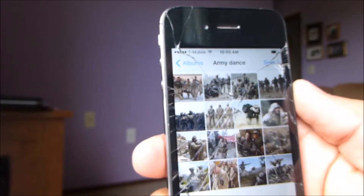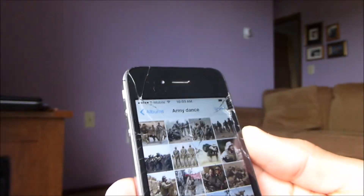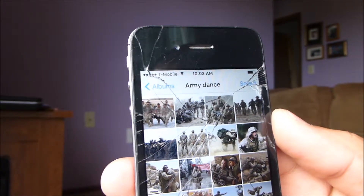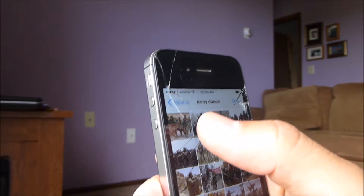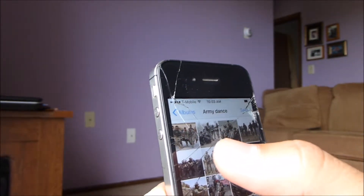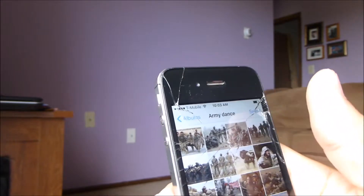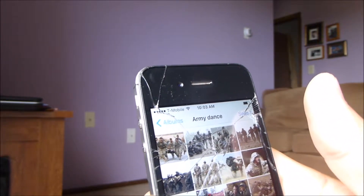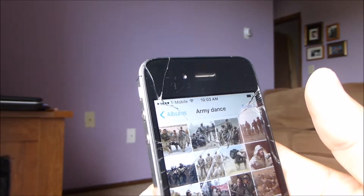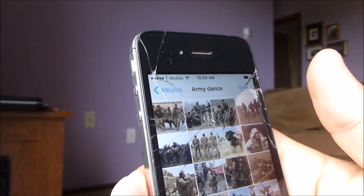These are some images I've collected over today's search for the army dance — the dance I'm doing over at the UWM art gallery in November. It's a piece based off of photos of soldiers in Iraq, Afghanistan, or anywhere where there's conflict. As of right now, the tentative title is called 'This is for Them.'